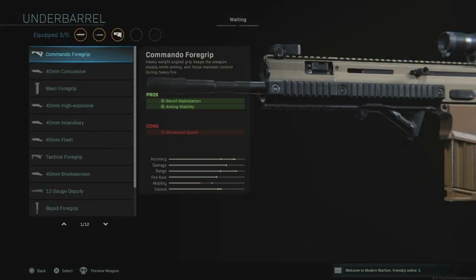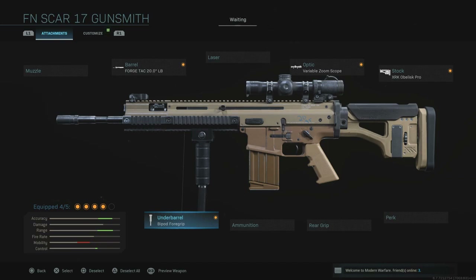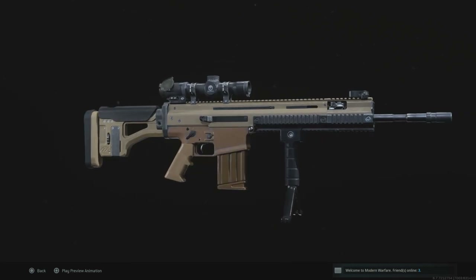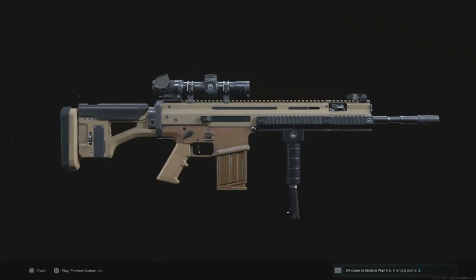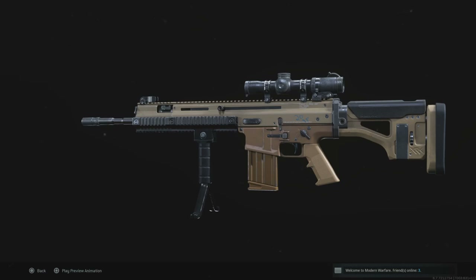The final piece of the puzzle for the Mark 20 SSR is the under-barrel bipod. I don't quite understand why they chose to place it right next to the magazine — it should be closer to the end of the guard, as shown in the picture at the start of the video. It's more of a bipod-slash-grip, but it is addressed at the front of the weapon for better barrel support. That is as close as you'll get to a SCAR Mark 20 SSR in Call of Duty: Modern Warfare, in that classic flat dark earth color — a signature of this weapon.